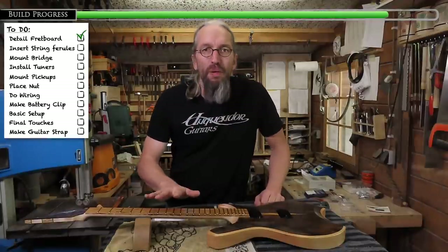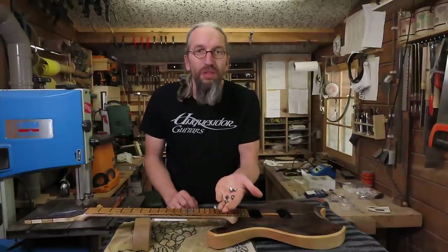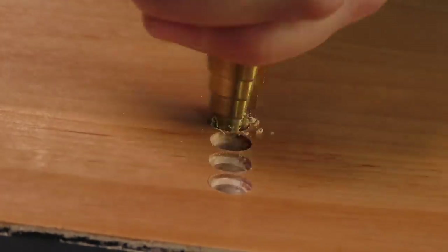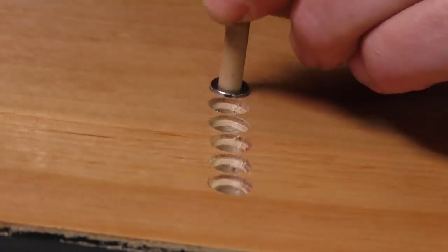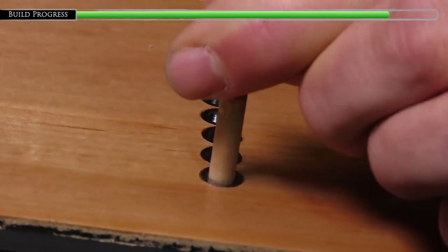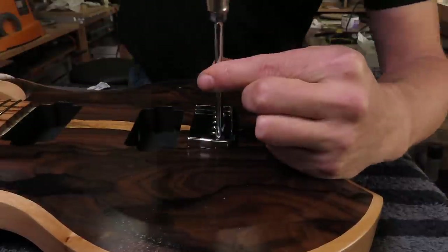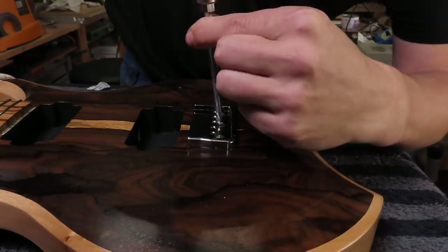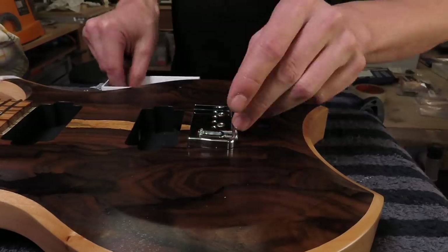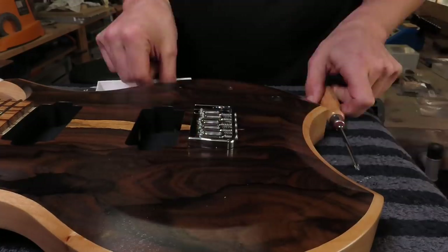With perfectly polished frets and a lovely oiled fretboard, it's time to install some string ferrules and mount the bridge. I start by cleaning some spilled finish from the holes using a stepped drill, and then I use a six millimeter dowel and a small hammer to tap in the string ferrules. Because I've pre-drilled all the holes for the bridge, it's fairly easy to install — just a matter of mounting it using the provided mounting screws and then reassembling the bridge by fitting all the saddles back in place.